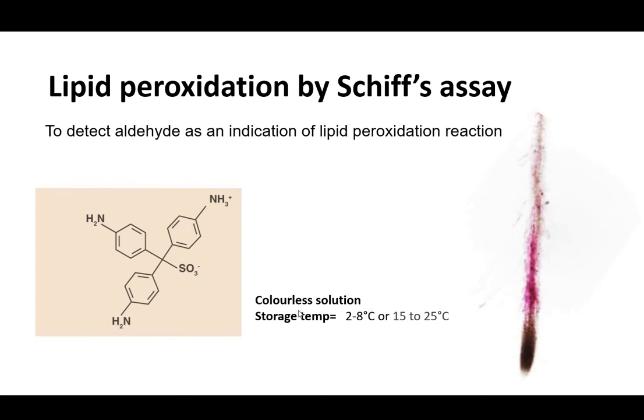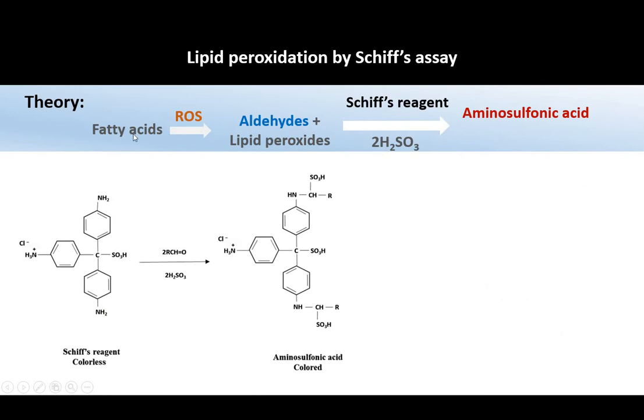This reagent is a colorless compound and can be stored at room temperature or cold temperatures. This is what happens under stress conditions when there is high ROS production.